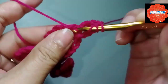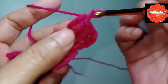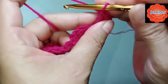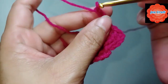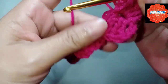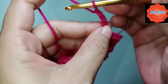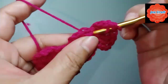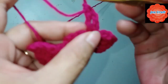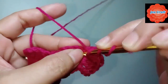We're going back to the second round. We need to make 4 instead of 5, and then chain 4: 1, 2, 3, 4, and then slip stitch. Going back to the second round — this is the second petal. For the third petal, chain 4: 1, 2, 3, 4, then double crochet. The chain 4 counts as a double crochet: 1, 2 — we need to make 4 double crochets.